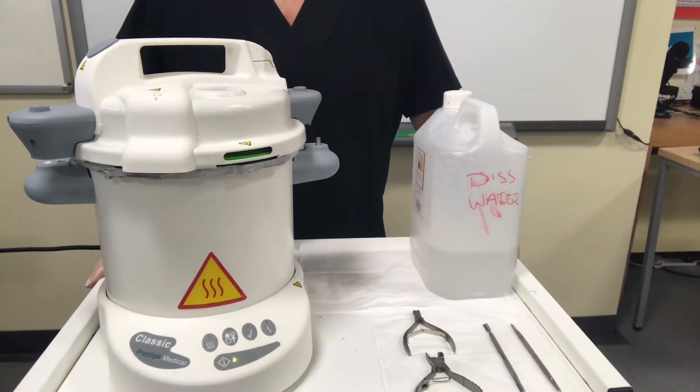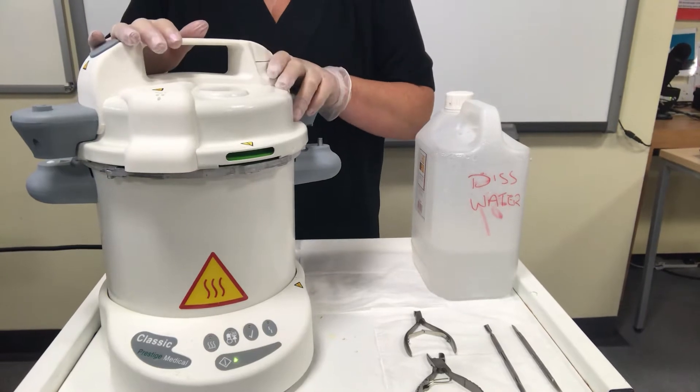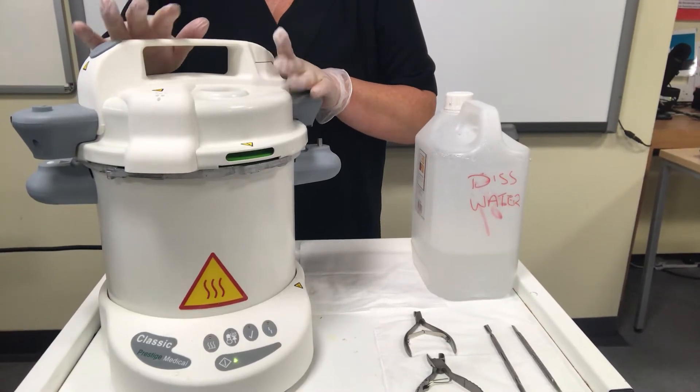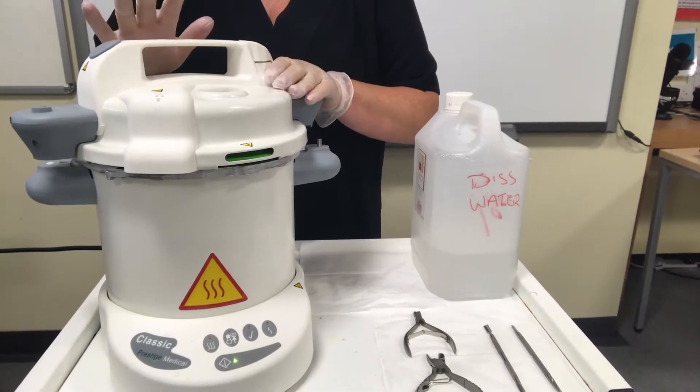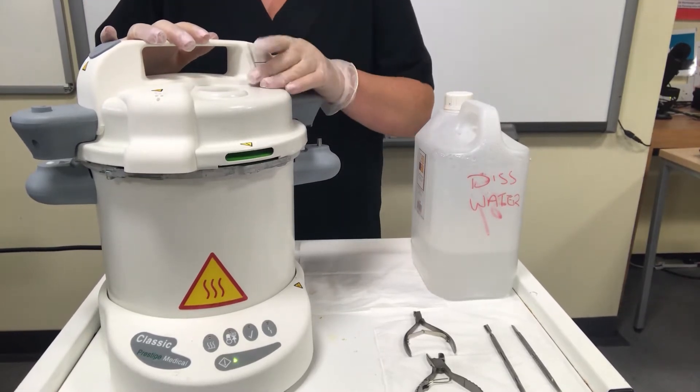We're going to look at methods of sterilization. This here in front of us is called the autoclave. You'll have already come across this and it is used to sterilize metal tools.